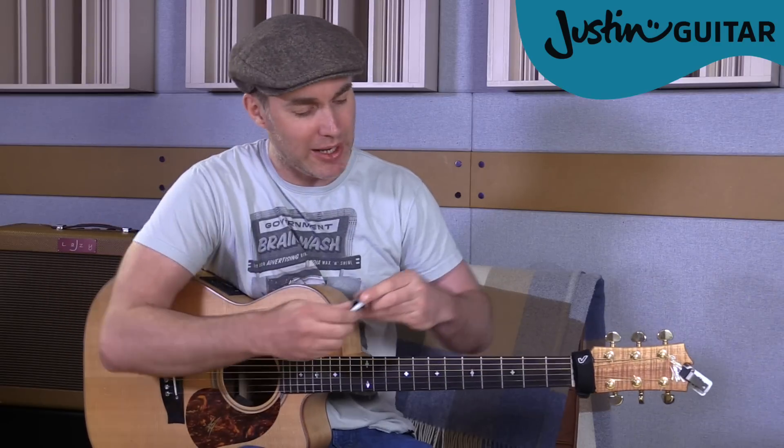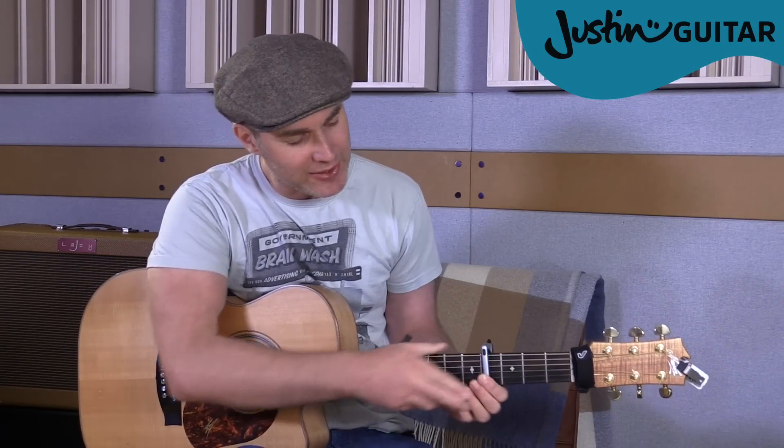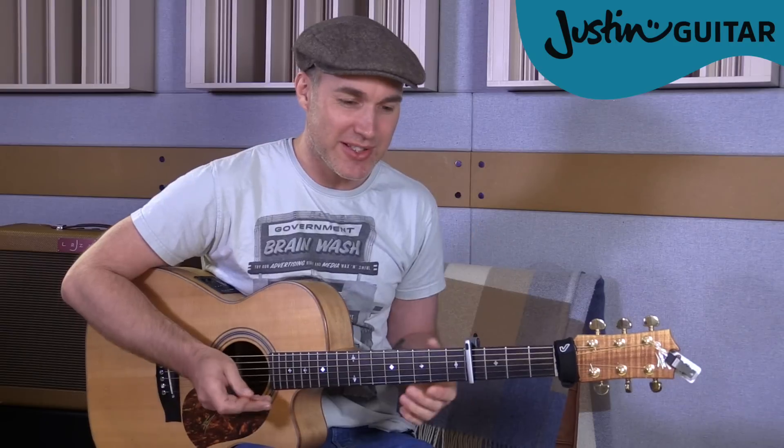Ed does this live sometimes - put the capo on the fourth fret and you can get exactly the same sounds as those chords by playing A minor, to D minor, F, to G. It's exactly the same chords but we're using the capo instead. The club isn't the best place to find a lover, so the bar is where I go. Me and my friends at the table, doing shots, drinking fast, and then we talk slow. You can hear it's exactly the same harmony, but now with a capo it's as simple as playing A minor, to D minor, F, to G.